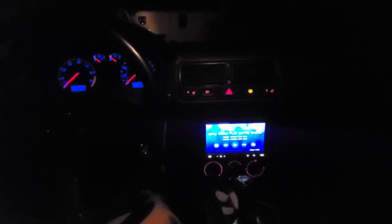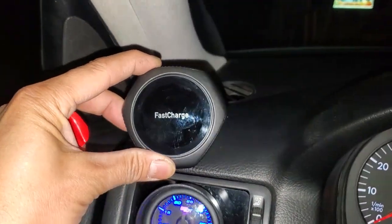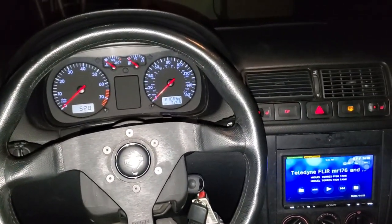Running out of space in this Volkswagen GTI — if you like spirited driving, what I suggest is getting one of these magnetic cases with fast charging. I'll put an Amazon link in the description. This is what it looks like.